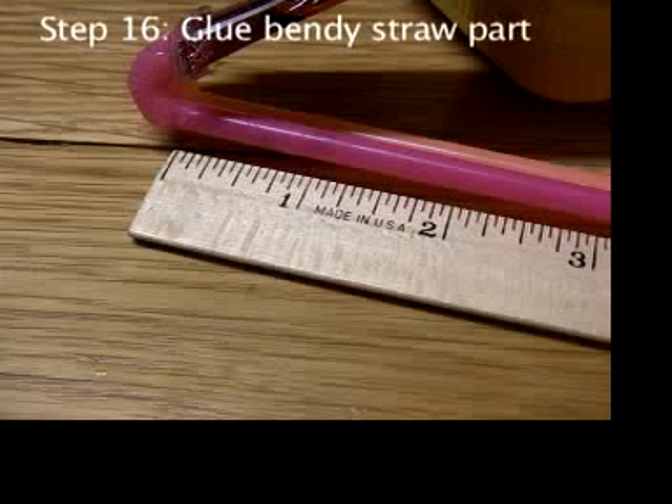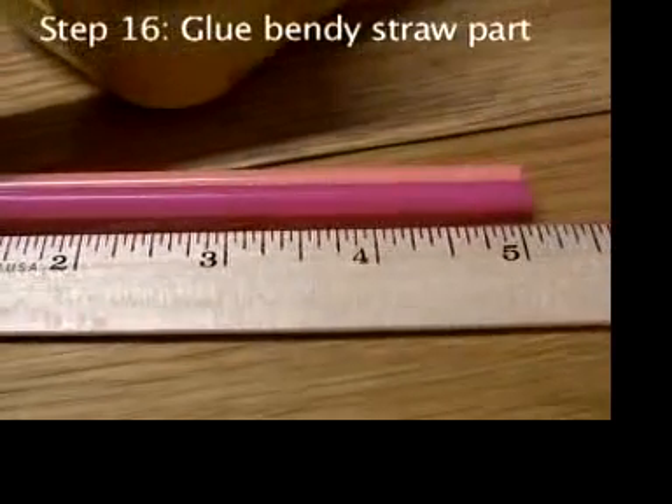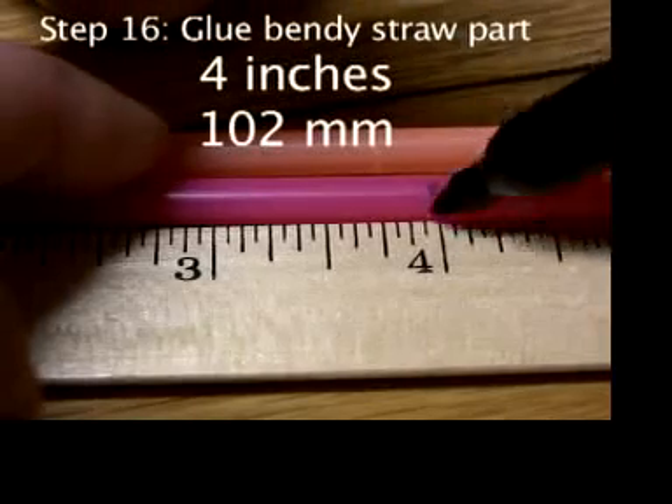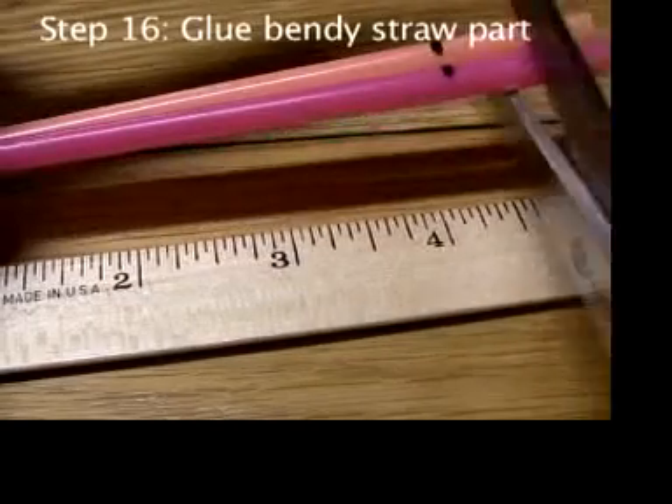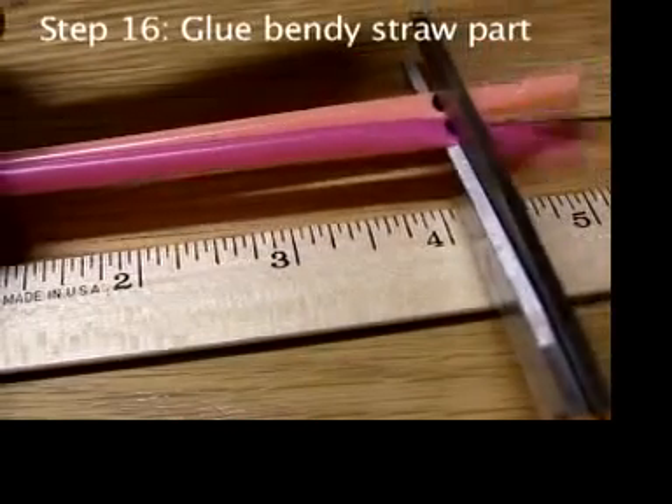No matter what kind of boat you make, it'll go faster if you cut the straws on the engine a little bit shorter. From the end of the bendy part, measure 4 inches or 102 millimeters — that's how much you leave on. You'll only cut off a small piece.